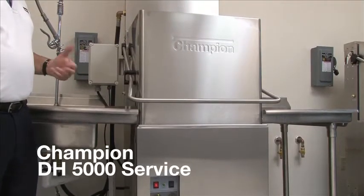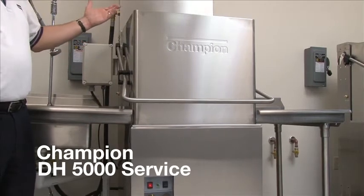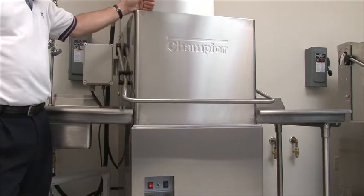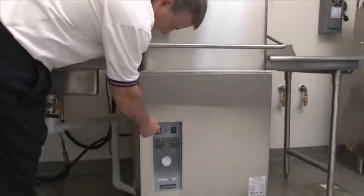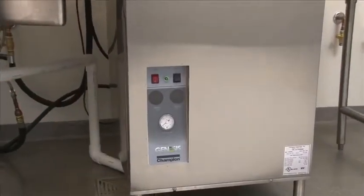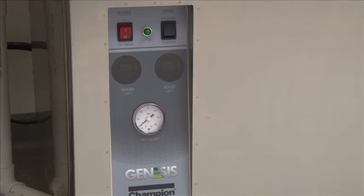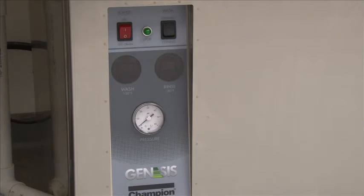We want to talk about draining and cleaning the DH5000. You need to clean the machine every meal period or every two hours of operation. To drain the machine, simply cut the power switch off. The machine will automatically drain for ten minutes. You raise the door, remove the wash arms, and spray the inside out. If you need additional time, simply cut the machine back on and right back off — that will give you another ten minutes of draining time.